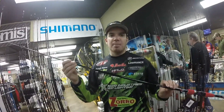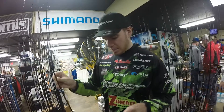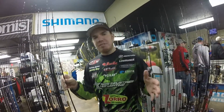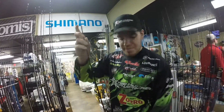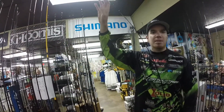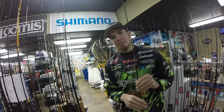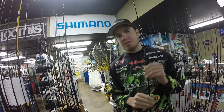These rods are built to be parabolic — they're not really that fast of a tip. People talk about extra fast, fast; they want to know the action of the rod. This one here is more of a fast action. What I mean by that is the rod is going to taper from the tip throughout the blank — it's going to taper throughout the whole thing. And that's what you want, especially when you're using fluorocarbon line or braided line.